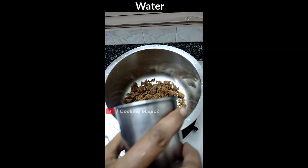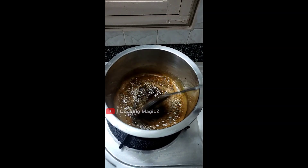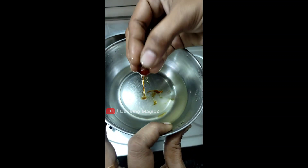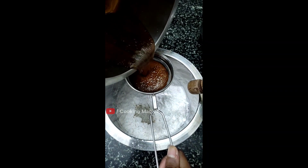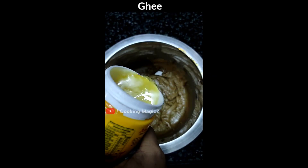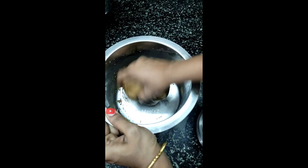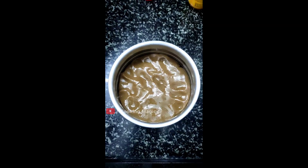It will be a nice tea. Then put a big cup in the pan and put it on top of the pan. Mix a little on the side and apply a little on the side.